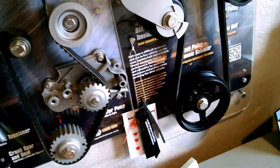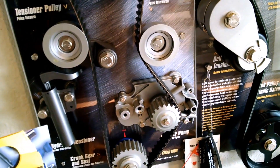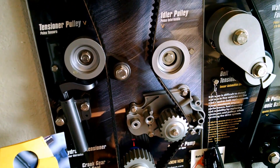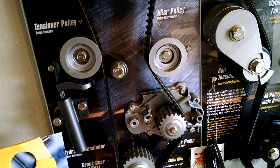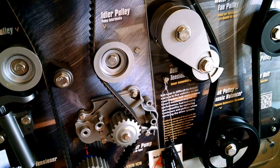Now, on this motor, they got extremely lucky in that the valves and the pistons did not contact each other. So we put a new belt on it. The easiest thing to do to see if the engine was damaged was to pop a belt in there and see what we have for compression and cylinder performance. We've got really good compression on all four cylinders, and it runs really well with no misfire codes.